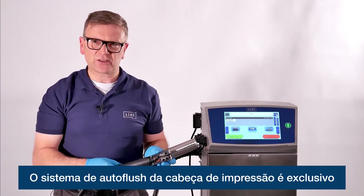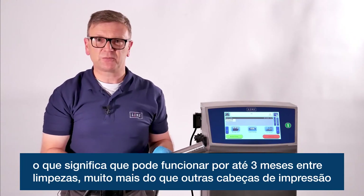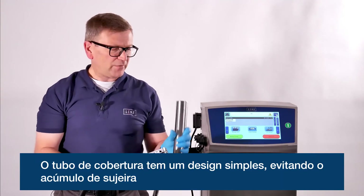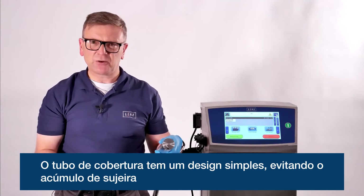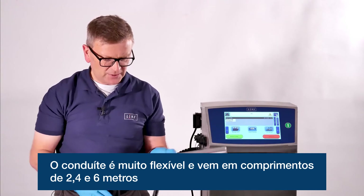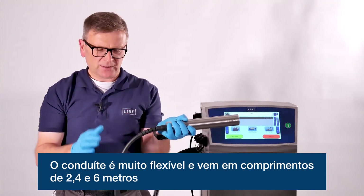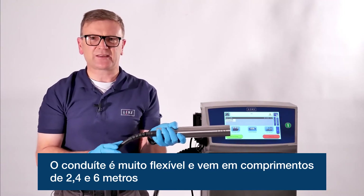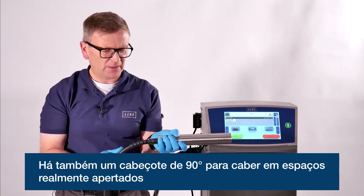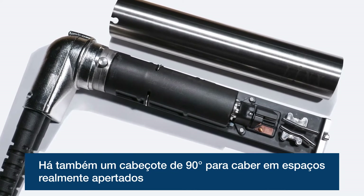The auto flush system in the print head is unique and means the print head can run for up to three months between cleaning — far longer than other print heads. The cover tube is a simple design with no dirt traps, and the conduit is a figure-of-eight design which makes it very flexible. The conduit comes in two, four and six metre lengths to fit any production line space, and there's also a right-angled conduit design for really tight spaces.